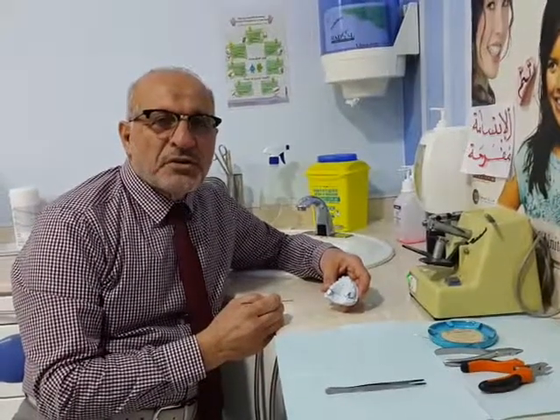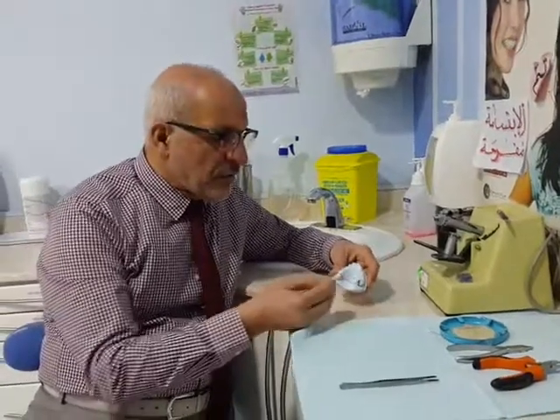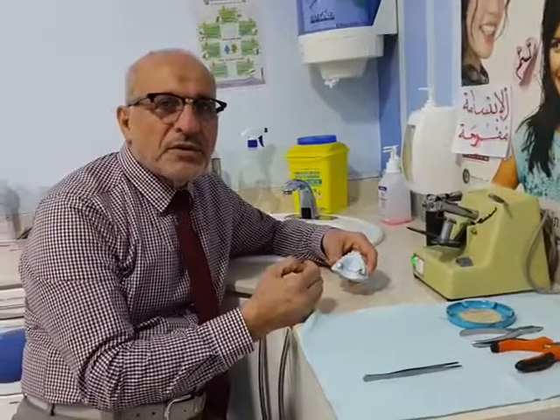Hi, today we will demonstrate the construction of the palatal arch. It has many advantages, one of them is to get extra anchorage between the two molars.